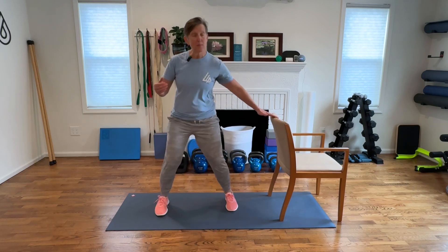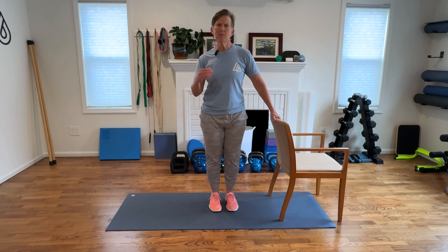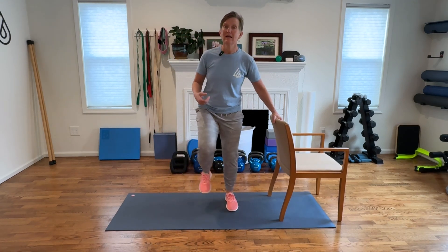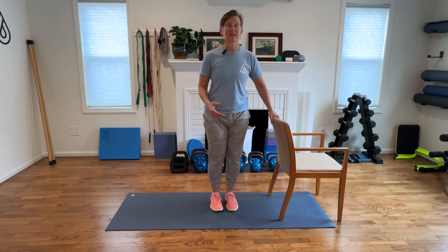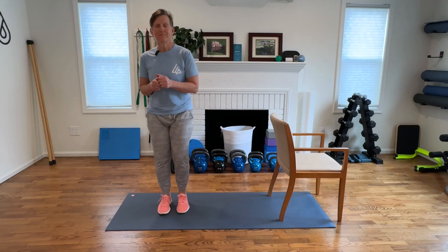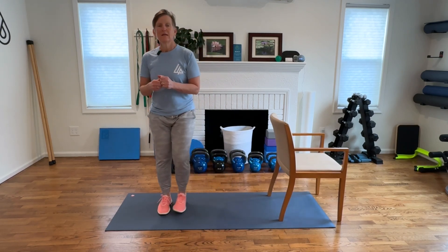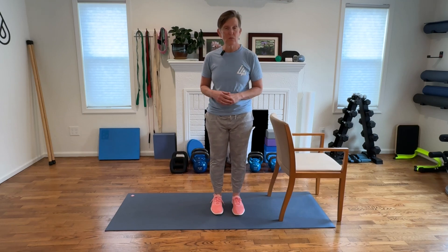If you haven't done any stomping before, you may want to start relatively light to get your body used to these loads and forces coming up through your leg. But we want that impact, that stimulus — do that to whatever level feels safe for you. Do 10 to the right, 10 to the left, and repeat that two or three rounds, twice this week.